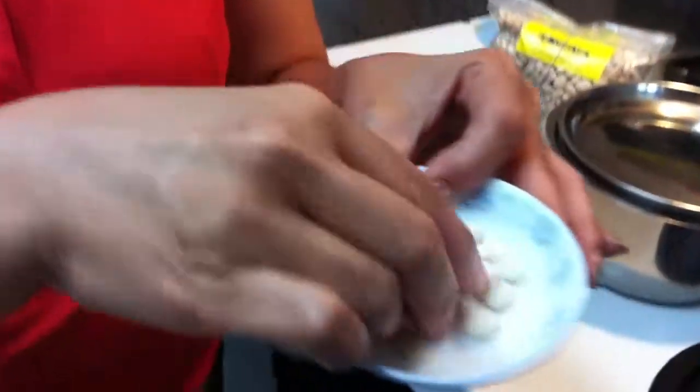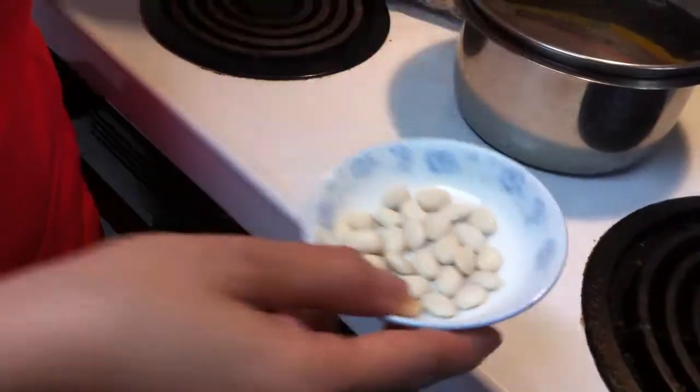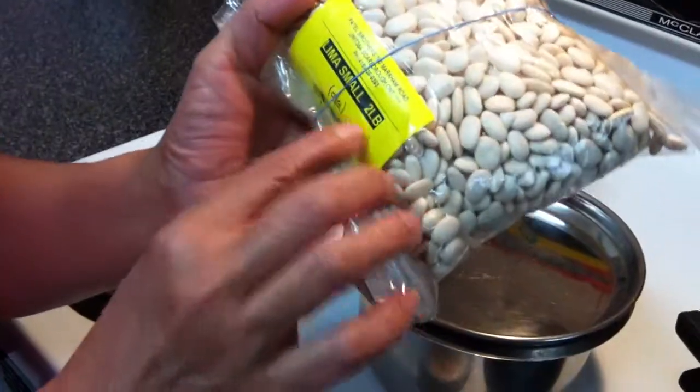I am Rashmi. Today we make lima beans, called it bar. There is small and big two kinds of lima beans, so I use the small one. It looks like this — small, right? Small one. You get it at Indian grocery store. It's like lima small beans.